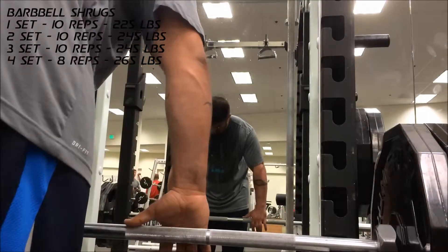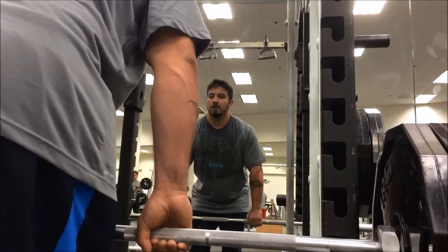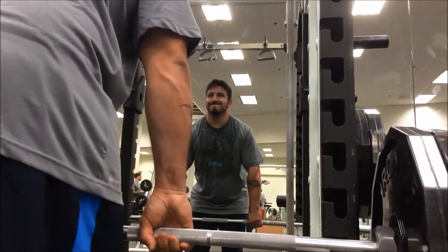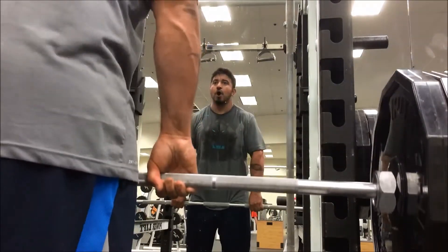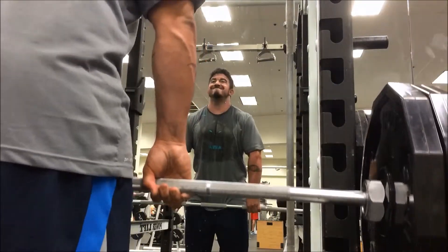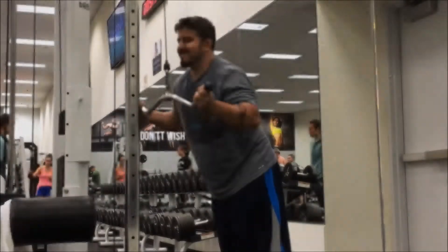I go from the sitting shrug to the barbell shrug because that's where I can add the weight — I'm right around 245 to 265 pounds. I do this for four sets as well. This was a really nice one. I didn't put any pressure on my neck. I always tell people: put your chin up. I made a hundred mistakes by letting my chin go down and pinching the nerves in my neck.